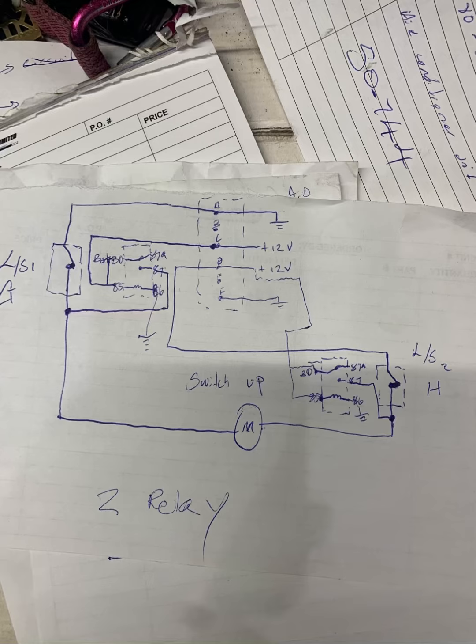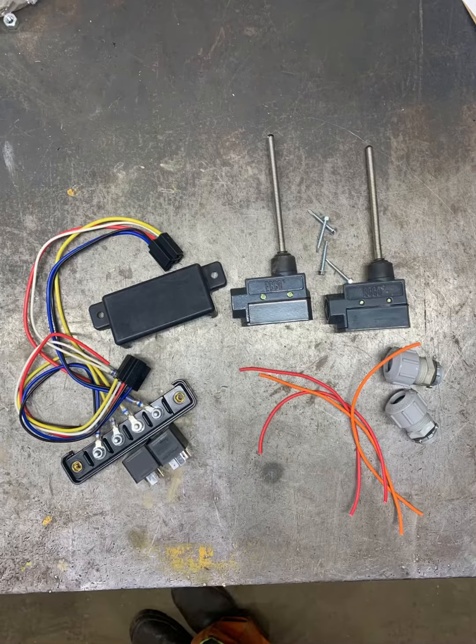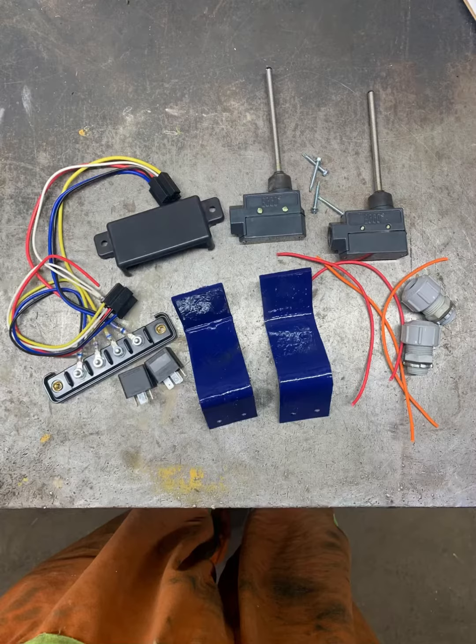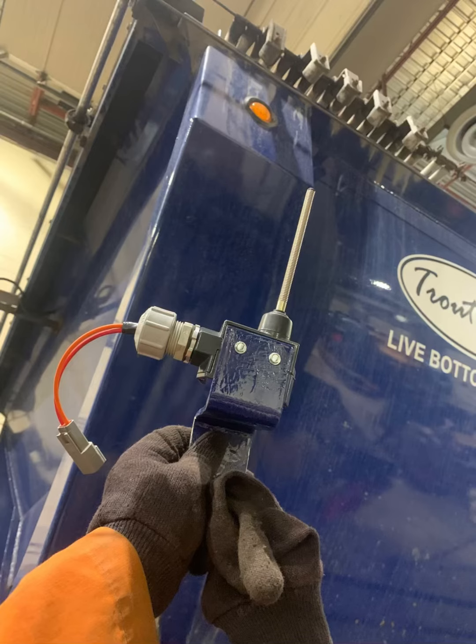I hit the drawing board and tried to design a circuit that could incorporate these two switches. Then I moved on to the apparatus — I got my switches, my relays, and all the other bits and pieces — and I put them together. They made switch one, and I put the rest together and they made switch two.